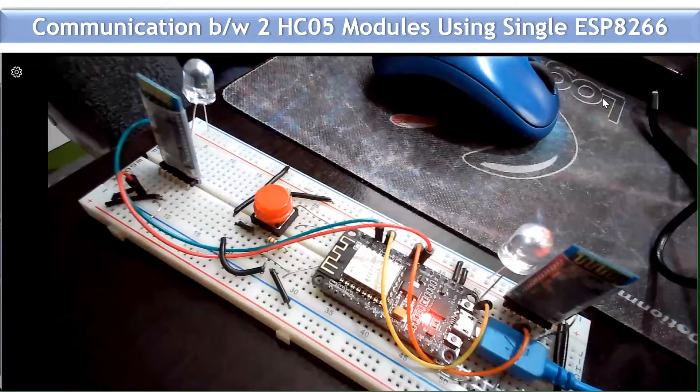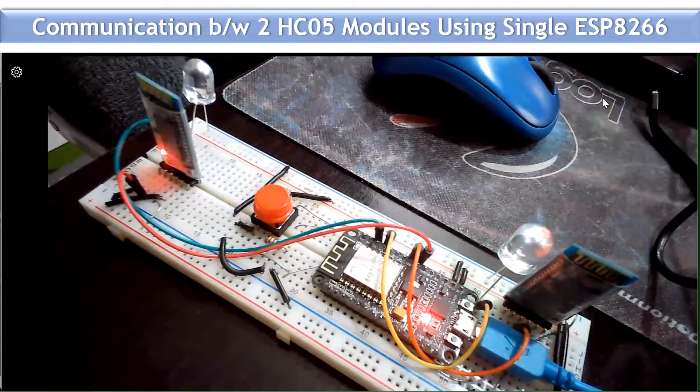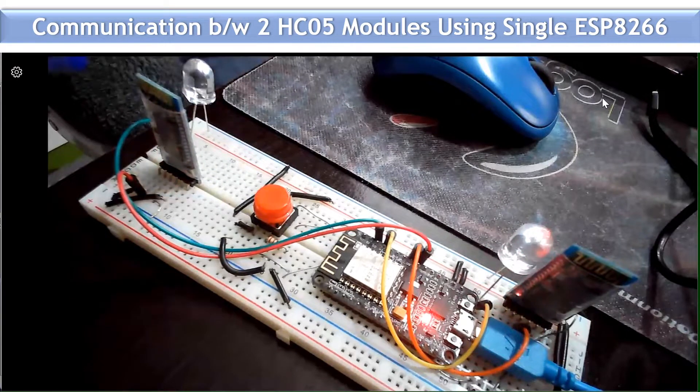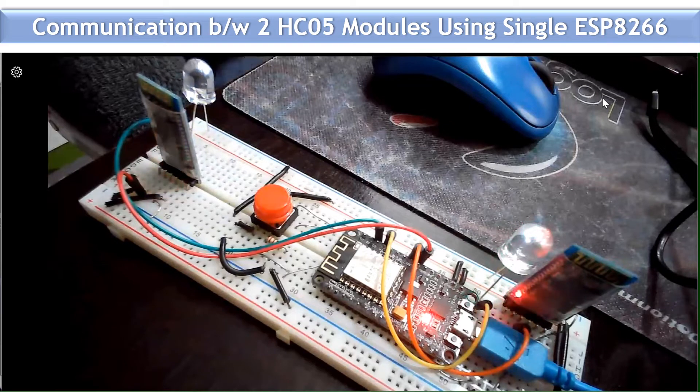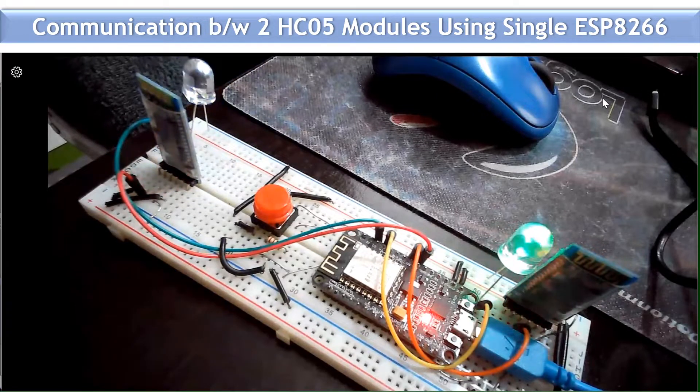Hey hello, IoT magicians! Welcome again to another demo. When I posted my earlier demo on Zigbee, showing how to establish communication between two Zigbees using only one ESP8266, I got many queries. Many were asking if it's possible to do the same and establish the same communication using a Bluetooth module — the HC-05 module. Yes, IoT magicians, this is quite possible. If you haven't seen that Zigbee video, the link is in the description.